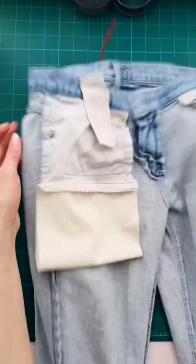Then all that's left to do is close the pocket bag by sewing straight lines all the way down the sides. And you're done! Follow me for more sewing!